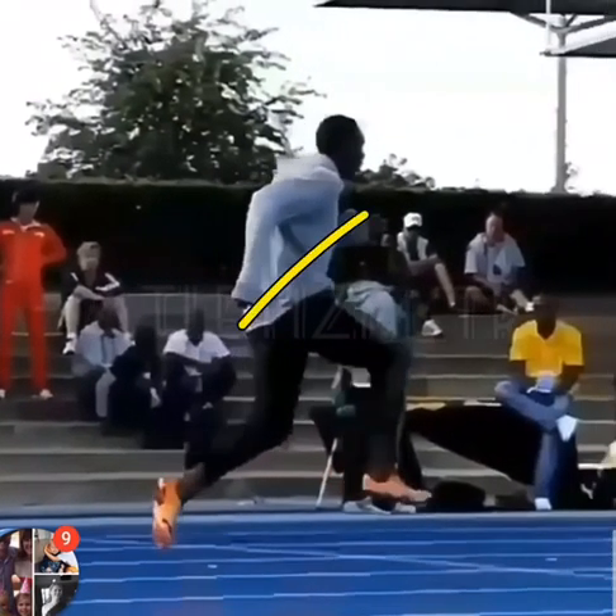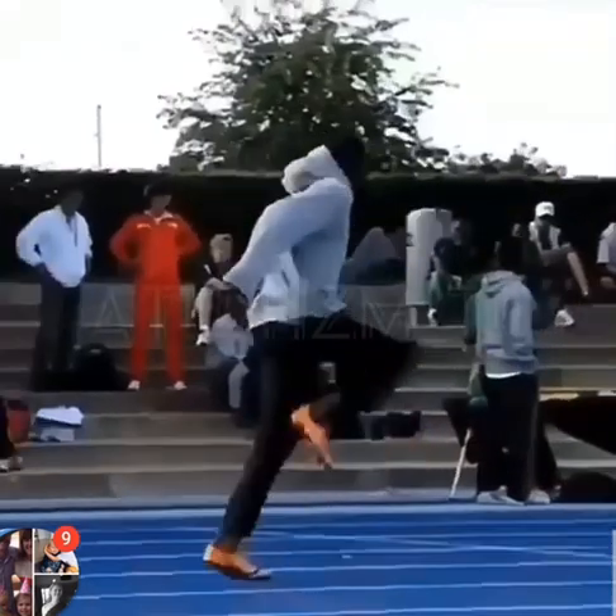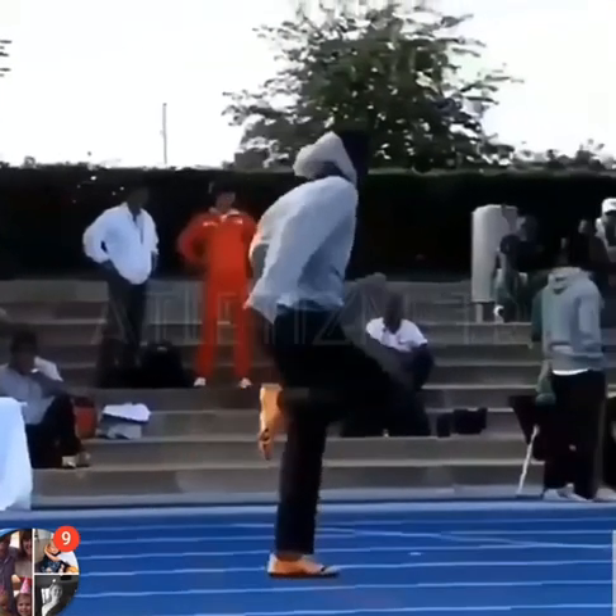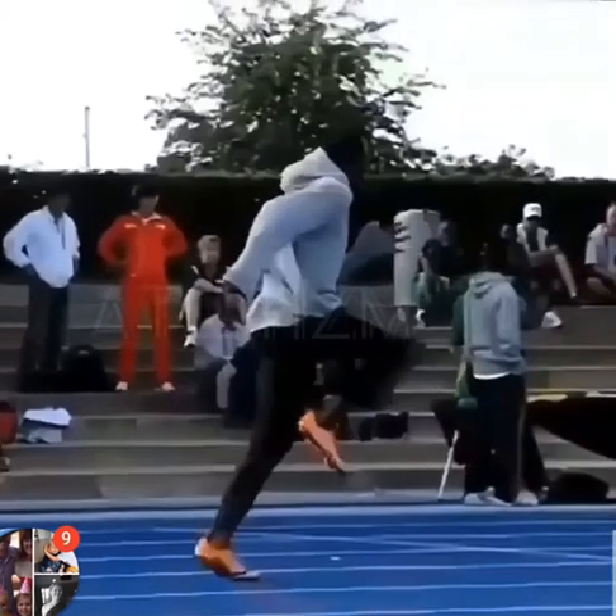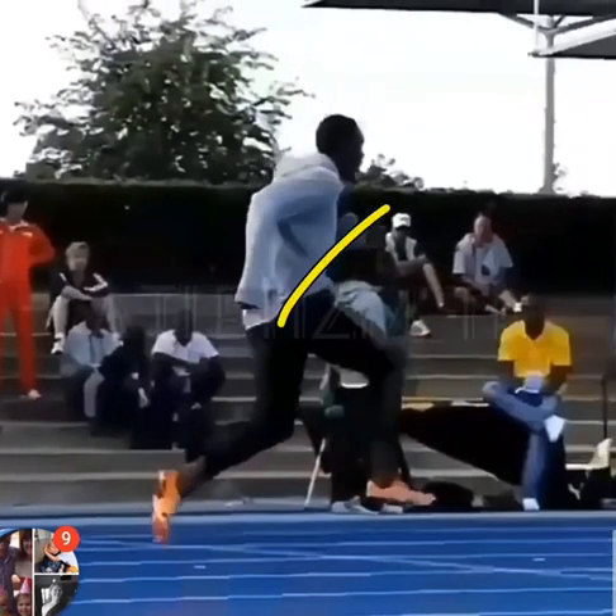So you go and look at that vertical movement as a result of getting in this advanced position. And he just takes off, okay.